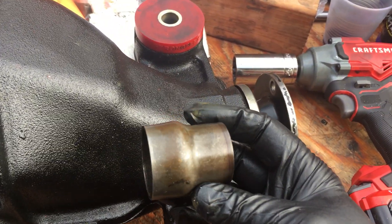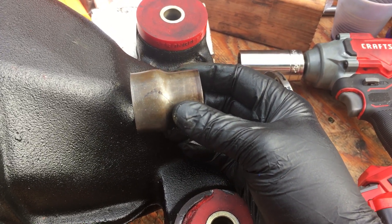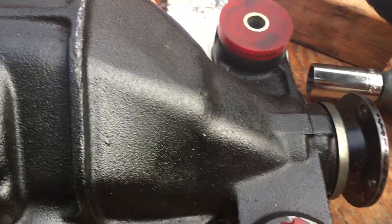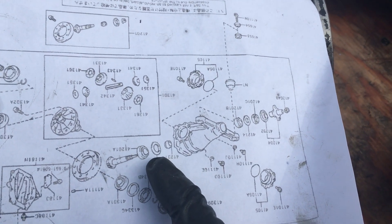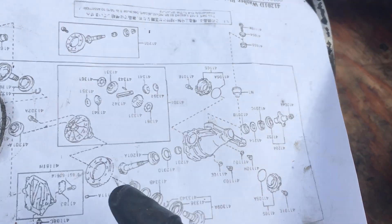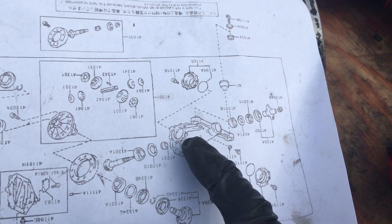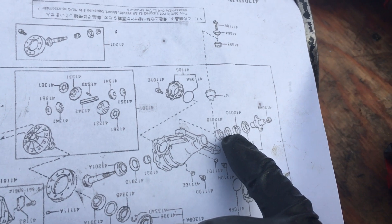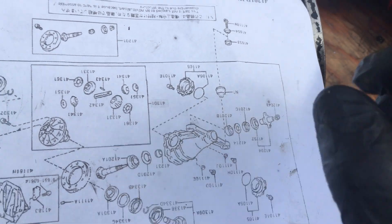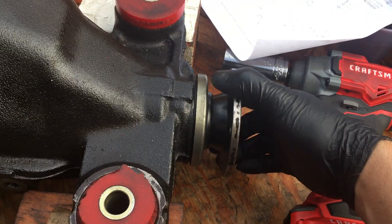A more critical component is this crush sleeve, which sits after the pinion gear's bearing inside the housing. Looking at the diagram: you've got your case, your gear, and your bearing. There is a component that in my case was still in the case because the race was still there — that is your bearing, your oil flinger, your seal, and a metal dust cover. This is drawn slightly differently here.